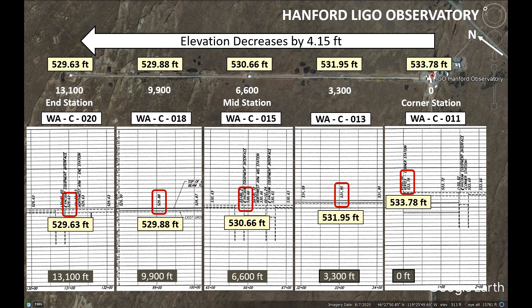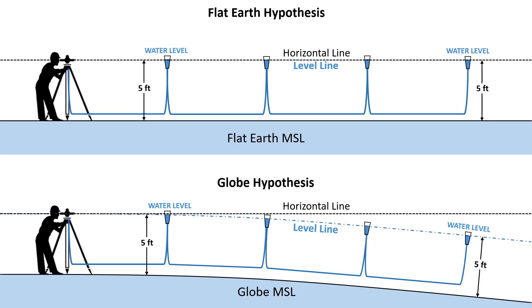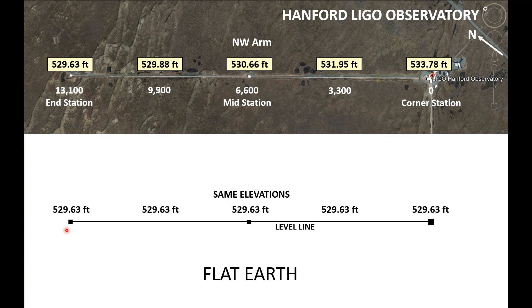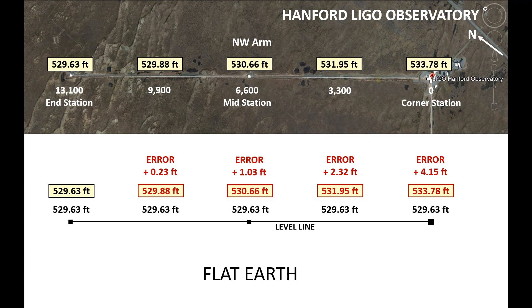Let's compare this to the flat earth and globe models. On both models, a horizontal line is perpendicular to a vertical line at the location of a surveying instrument, and a level line is a line of equal elevation above mean sea level. On a flat earth, a horizontal line and a level line would be one and the same. On a globe, a level line would curve down from the horizontal line. On the flat earth model it would make most sense to have the same elevation for the length of the arm, because one of the flat earth arguments is that the mirrors on the pendulums need to be parallel to each other and perpendicular to the beam tube — but this is not even close to the actual elevations.